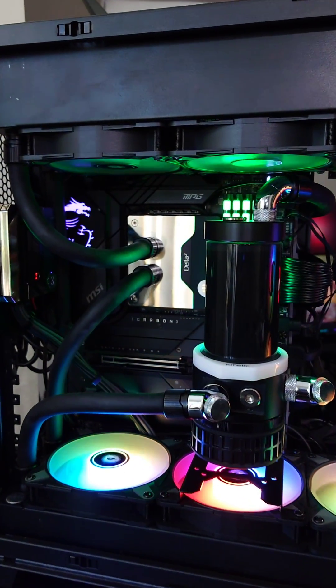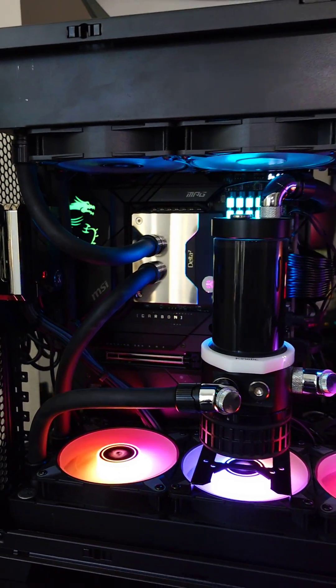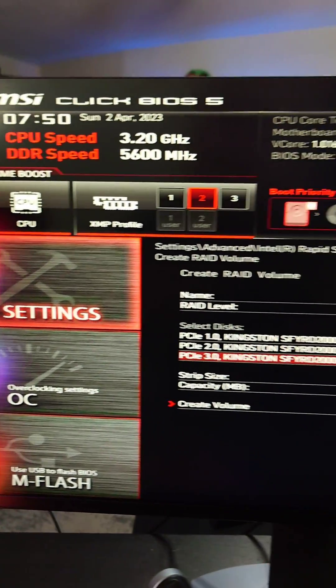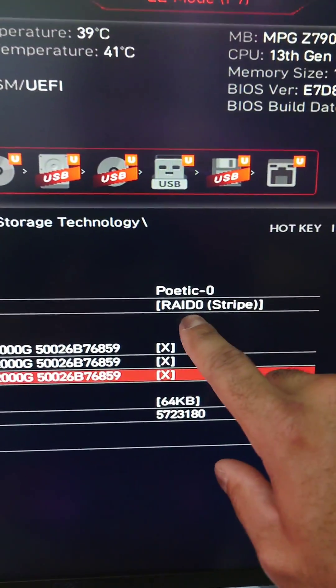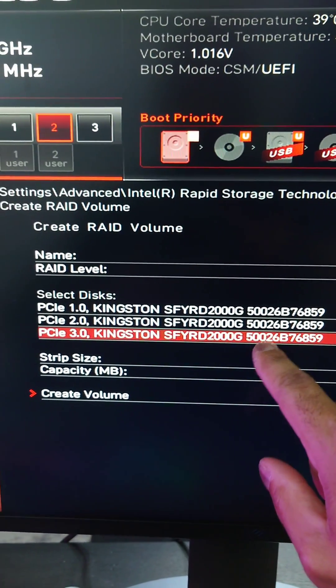Every motherboard is going to be slightly different for how you set up a RAID, so make sure you read your manual. This is the MSI MPG Z790 Creator Wi-Fi. Here's what you do: you go into your settings in the BIOS, and there's going to be a section for RAID. You can name it whatever you want — I'm calling it Poetic Zero. RAID level is going to be RAID 0, or Striped, and then you highlight each and every drive you want.